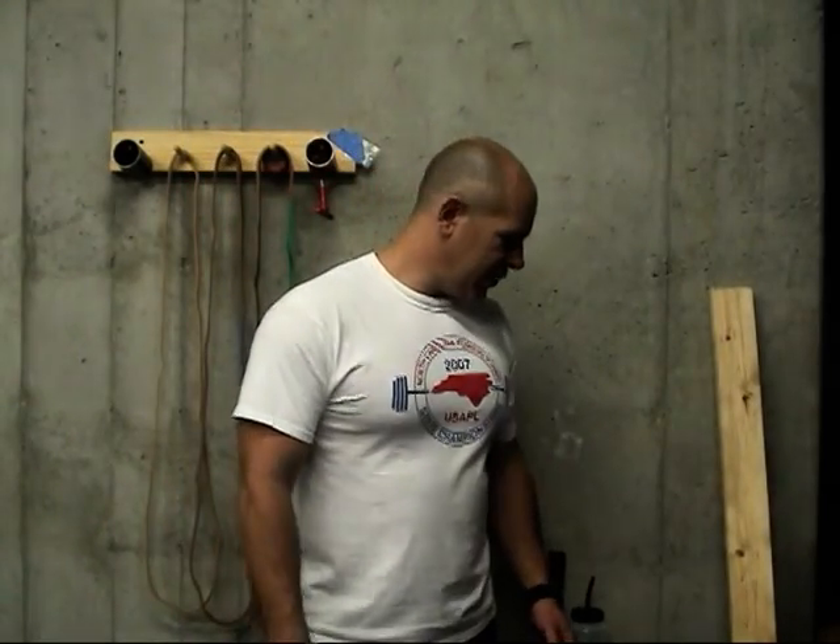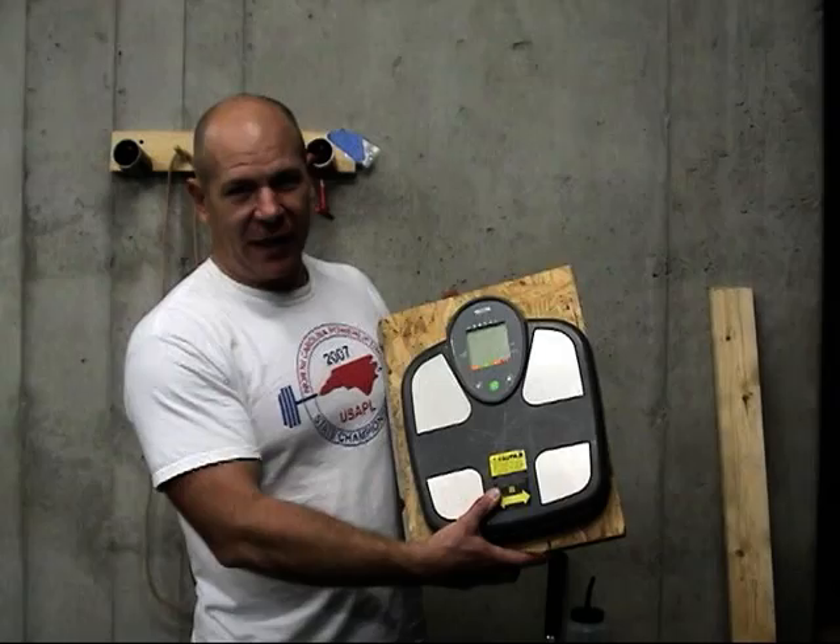Hi, welcome to West Carrier Barbell. My name's Tom Simon and today I'd like to show you how we measure band tension. In addition to your bench, your bar, your rack, and your bands, to measure your band tension you'll need a bathroom scale.